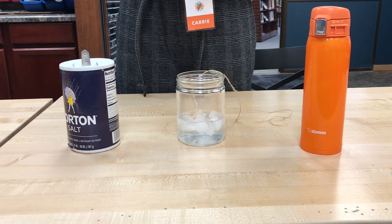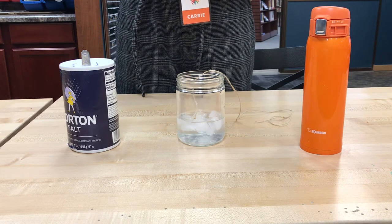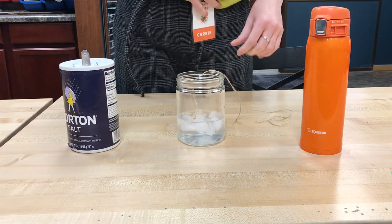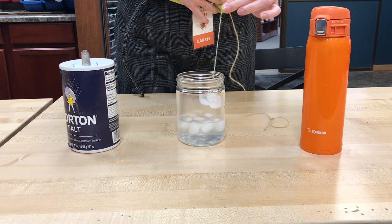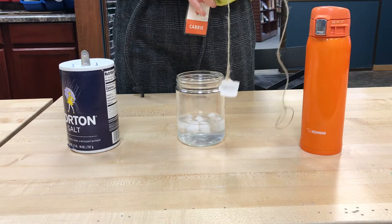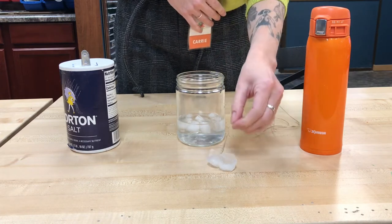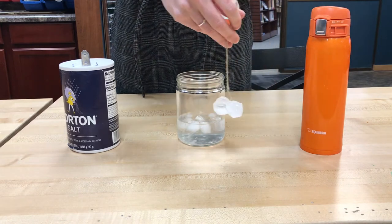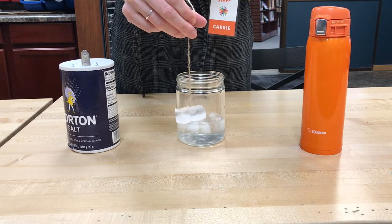So after it's been in there about 30 to 60 seconds, we'll try to lift the ice out using the twine. Science experiments often call this ice fishing. Here we go. And it looks like that is exactly what happened. When we sprinkled the salt, the ice melted, but because it was surrounded by other ice and very cold water, the temperature stayed low and it reformed around the string.